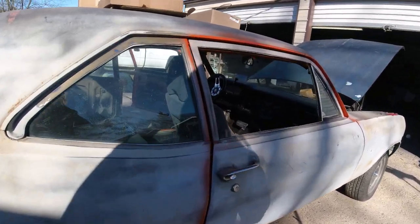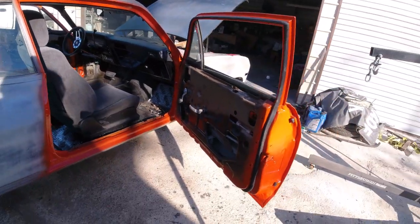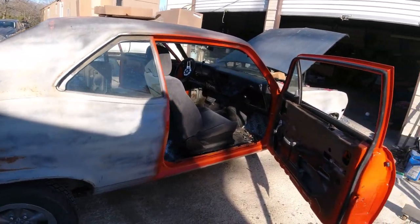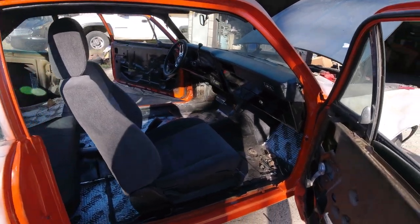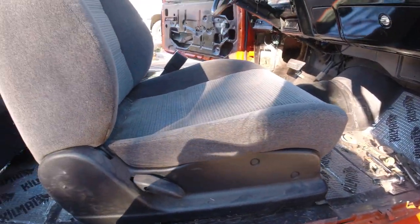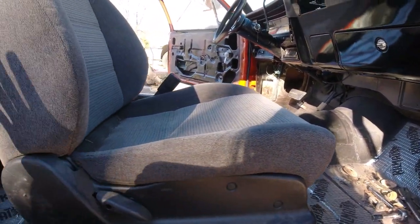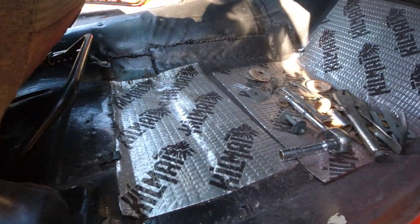Last episode we got all the jams painted, weatherstrip on there so the rain can't get in and get water on the new carpet, which I'm about to put in here in a little bit. This is a manual seat here, driver's seat is power. I got it all bolted in and then I'm gonna unbolt it, put in the carpet and bolt it back in.